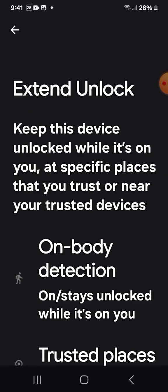Now, if you have a password, it's going to ask you for your password. So I'm going to enter my password and edit it so it can be a little bit quicker. Welcome to this screen — the screen says Extended Lock or Extended Unlock.